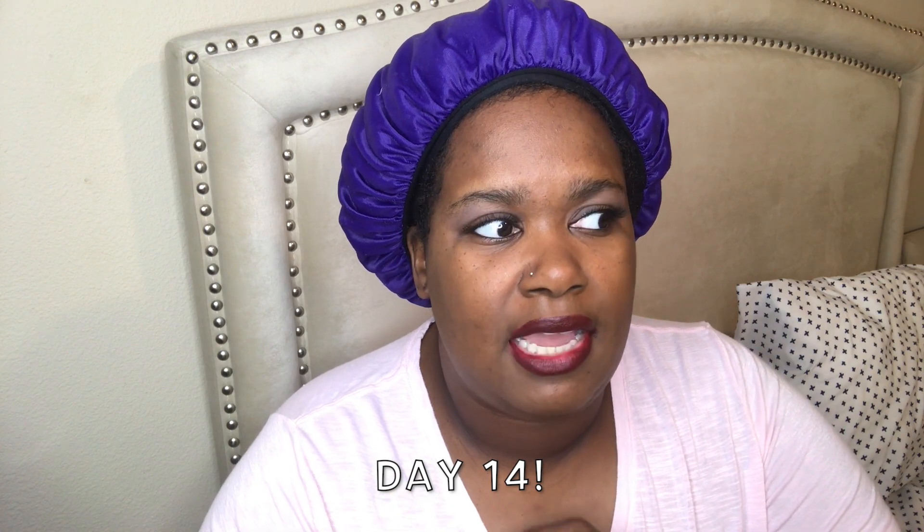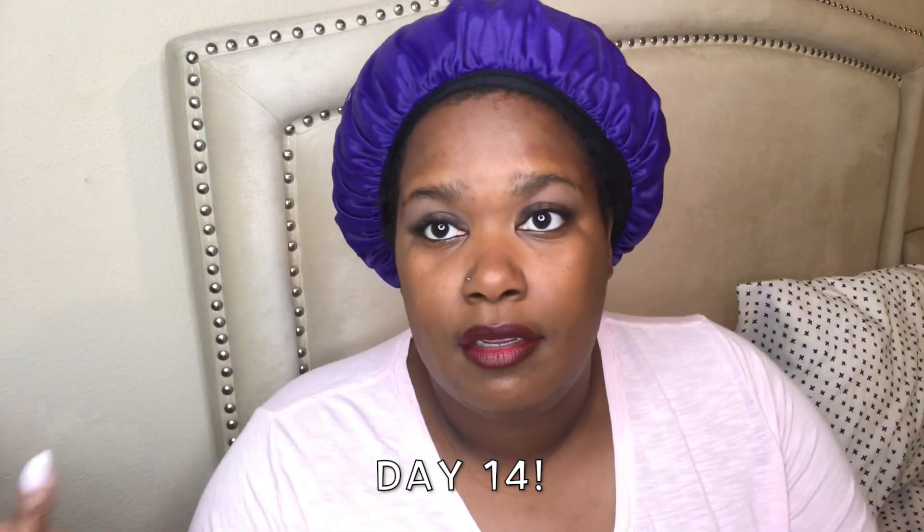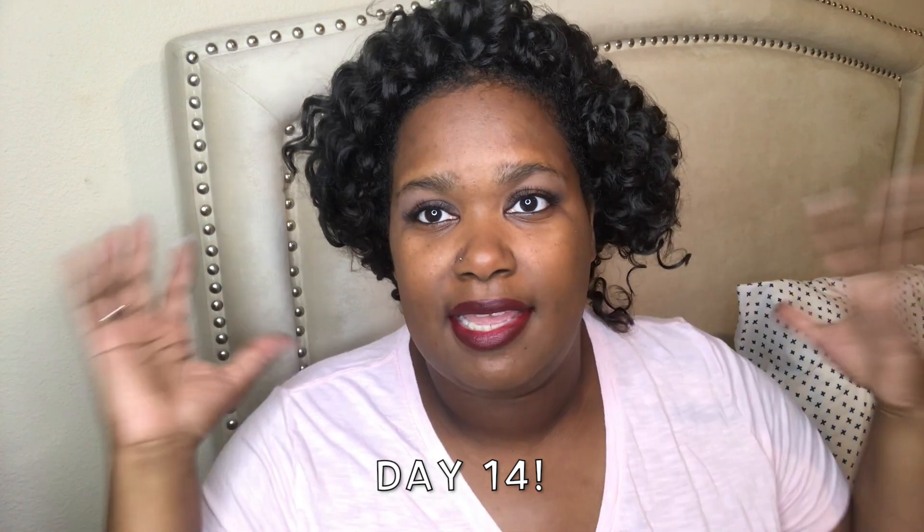All right, guys, so it has been 14 days since I've had this hair in. A couple of days I got rained on — literally walked outside without an umbrella and rain hit my head. This is what my hair looks like when I take it out of the bonnet every morning after being asleep and it's compacted. But the hair itself, even though it's been rained on, even though I've been in the park and it's windy, and I've been sweating in the front — this hair has really been kind of awesome.